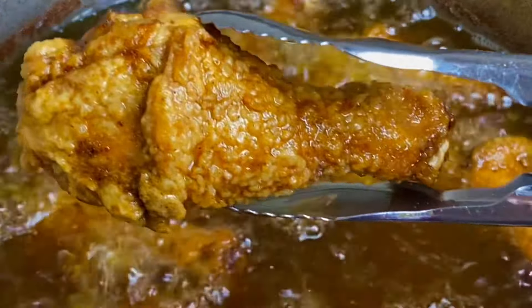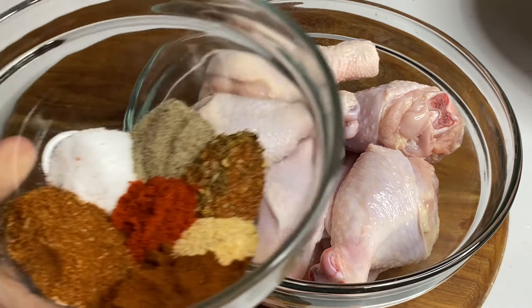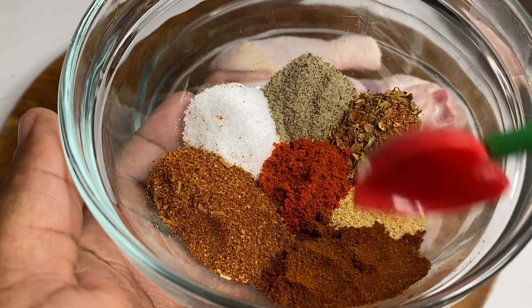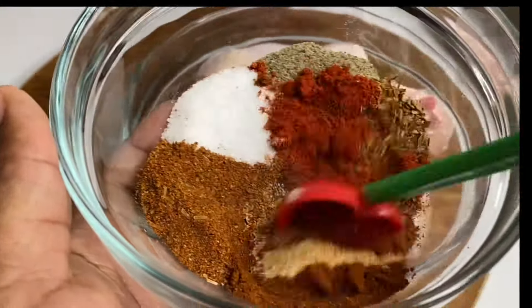No milk, no eggs. So in this bowl I have some nicely washed chicken legs along with some flavorful herbs and spices: salt, black pepper, Cajun seasoning, onion and garlic powder, paprika, chicken seasoning and some chili powder.